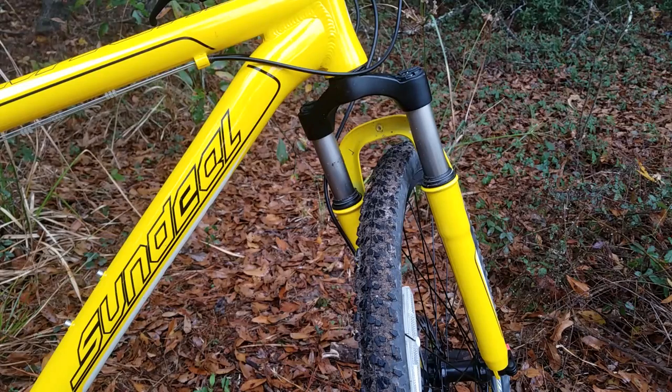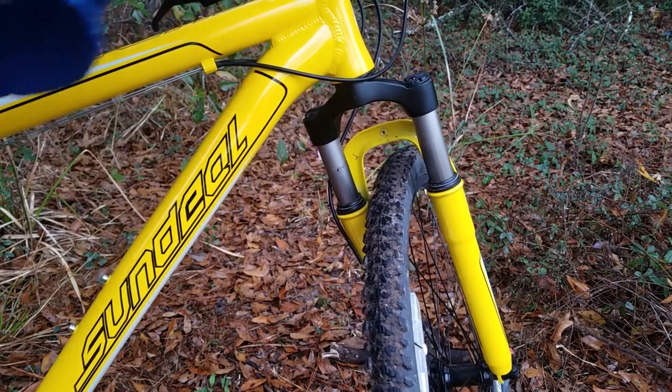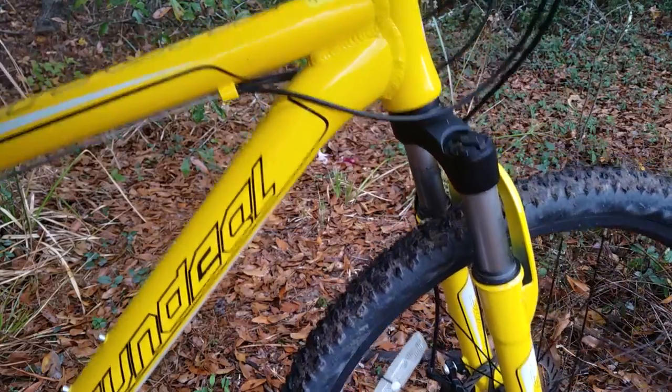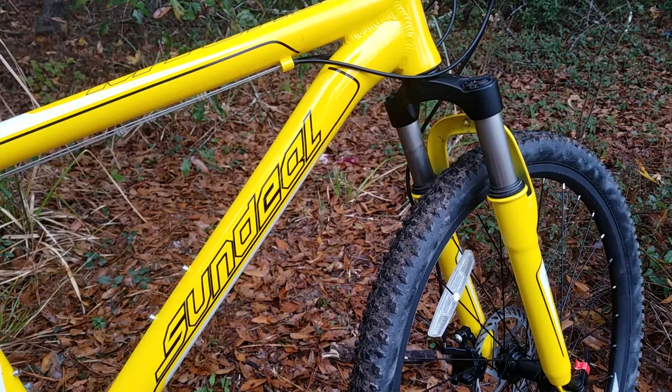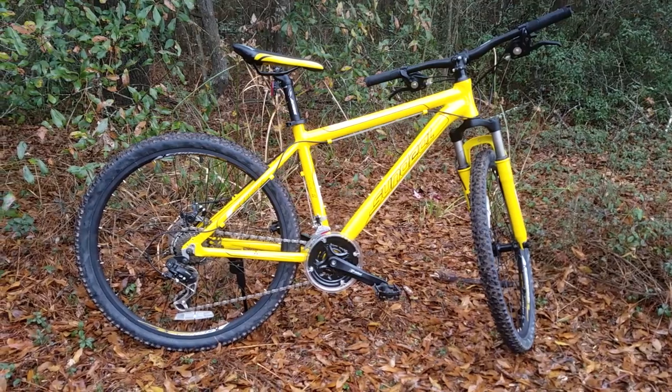This is a hardtail with front suspension, so that is about the only thing you could say is not complete on this. But full suspension versus front suspension all depends on the personal preference of the rider, so that's not a problem.